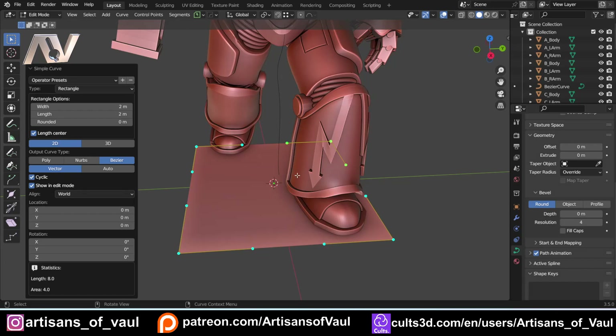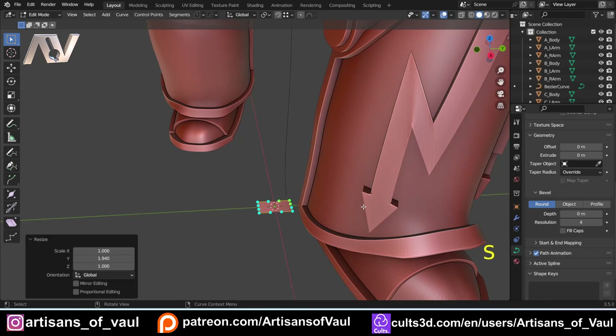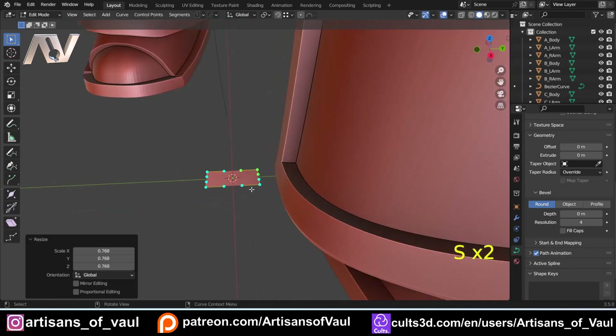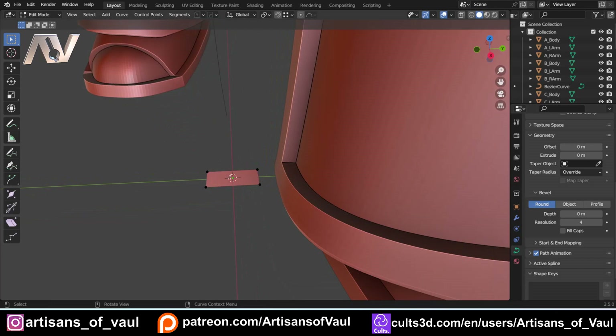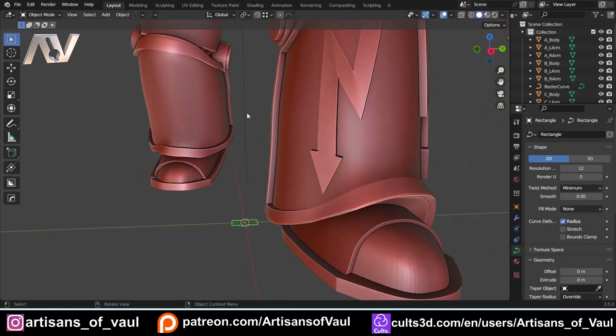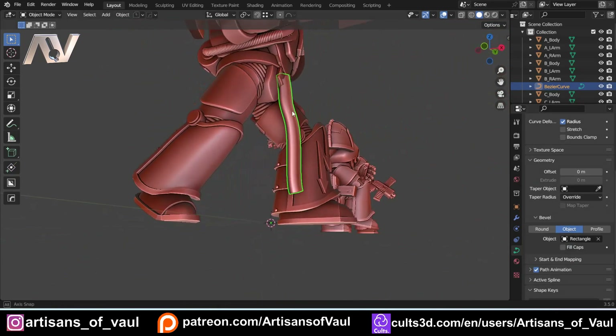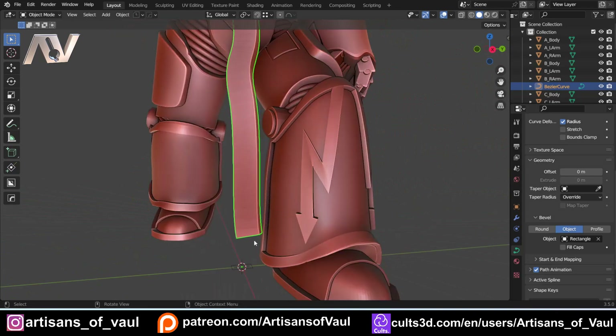This is where the Extra Objects comes in: Shift+A > Curve, and go down to Rectangle. This will be far too big at first. Press S to scale it down, then S and Y to scale on the Y axis. Importantly, we need to get rid of the fill — while in object mode, go to curve properties, go to the top, and set Fill Mode to None. Then go back to the original curve, select that rectangle curve as the object, and it will create the profile. Shade it flat to see the result.